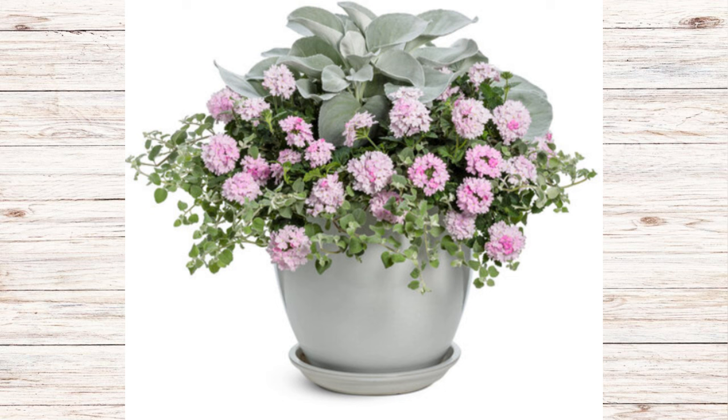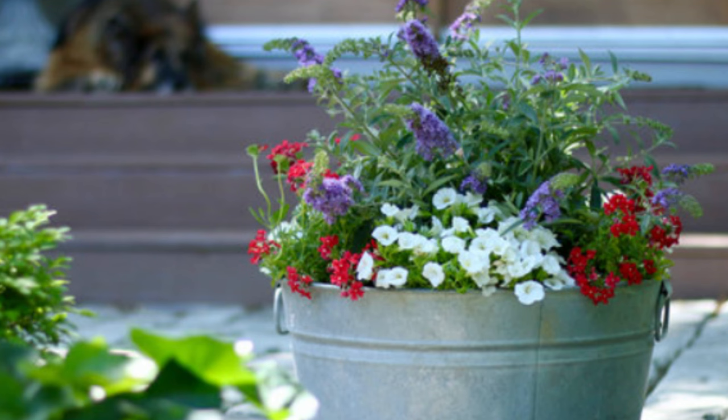Next is a combination called Crisp and Clean: an Angel Wings sea cabbage in the middle with a grayish-green soft off-white tone, Superbina Pink Cashmere as a spiller, and White Licorice as a spiller. Another container called Butterfly Heaven features Lilac Chip Lo and Behold butterfly bush as the thriller in the middle, Superbina Scarlet Star on each side — which you can swap for pink, purple, or plum Superbina — and Superbells White calibrachoa, which are like little mini petunias, to customize the color palette.